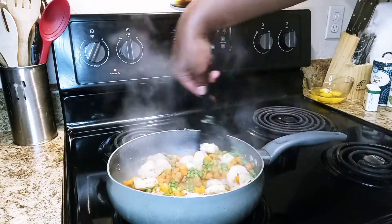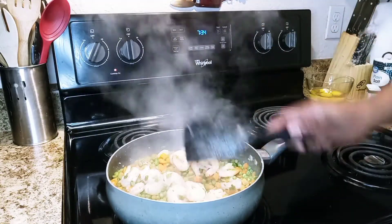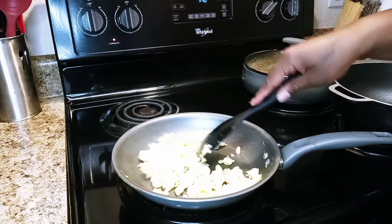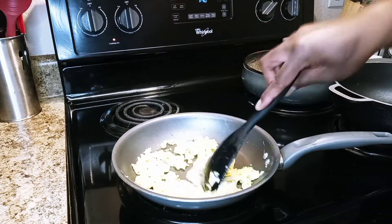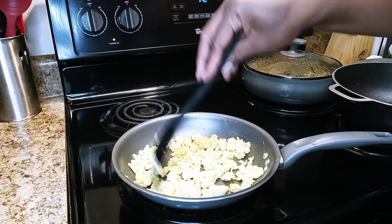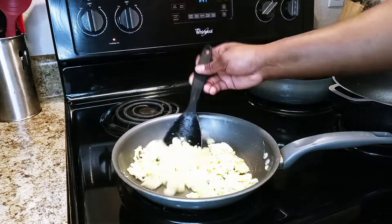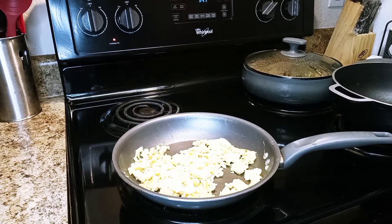I went ahead and fried my eggs. I put a little salt and pepper on them with some melted butter and fried them. You don't have to add eggs because a lot of people don't like eggs, so you can leave them out if you prefer. Let me know down below if you like eggs or not — that's a really big thing — then put those to the side.